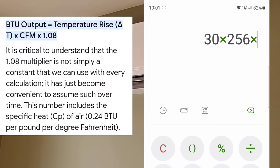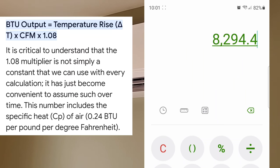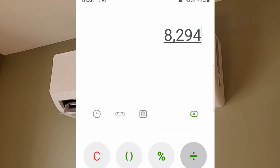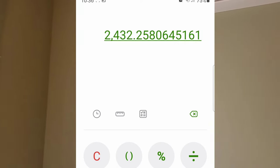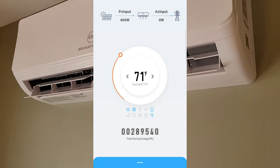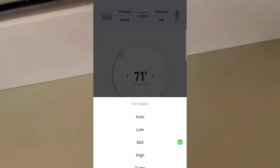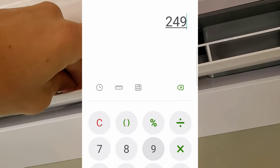Now we can take our temperature rise of 30 degrees (107 minus 77), times 256 CFM, times 1.08, giving us a total BTU output of 8,294 BTUs. Next we convert BTUs to watts: 8,294 divided by 3.41 gives us 2,432 watts output. We need to know our input — right now we're using 460 watts, all from solar, and the fan is locked on medium.